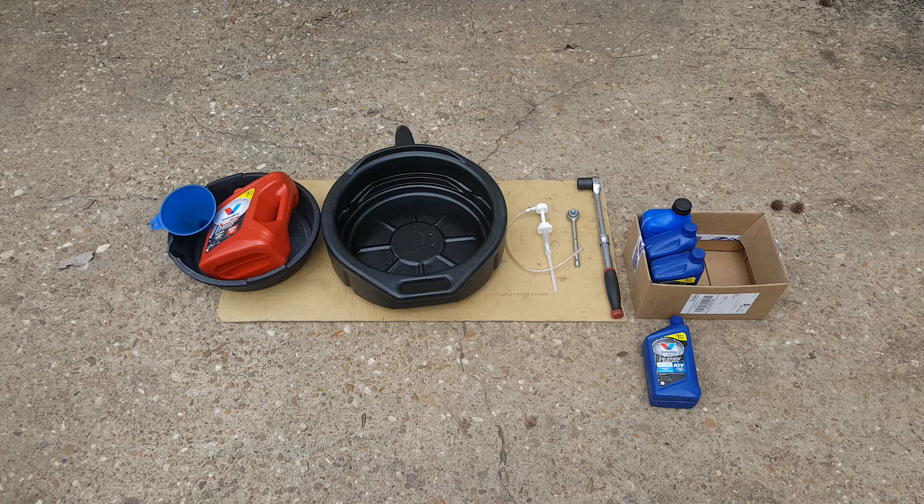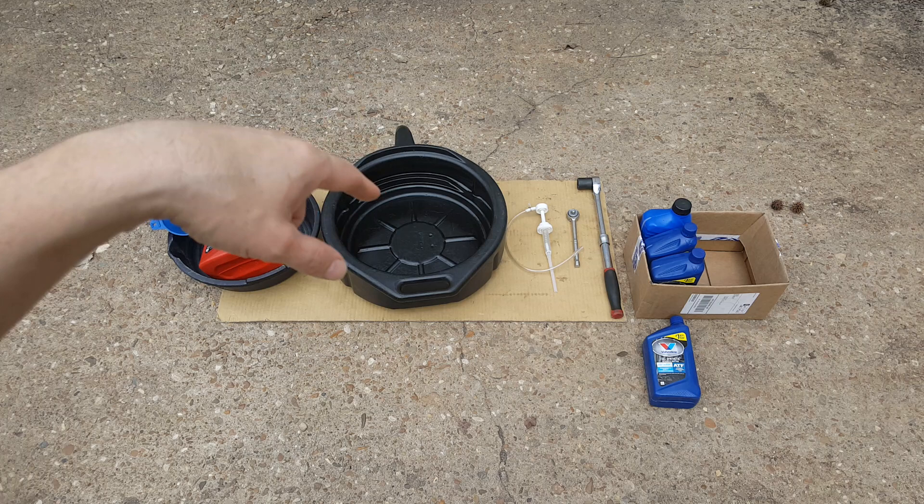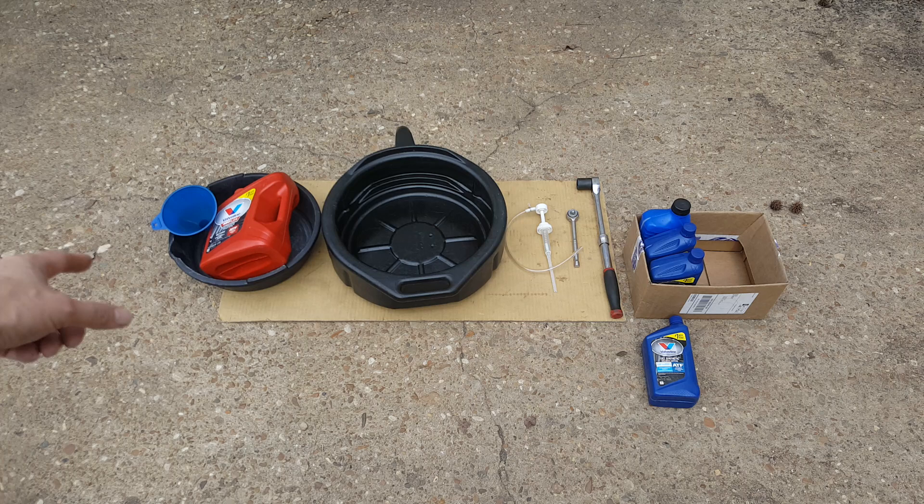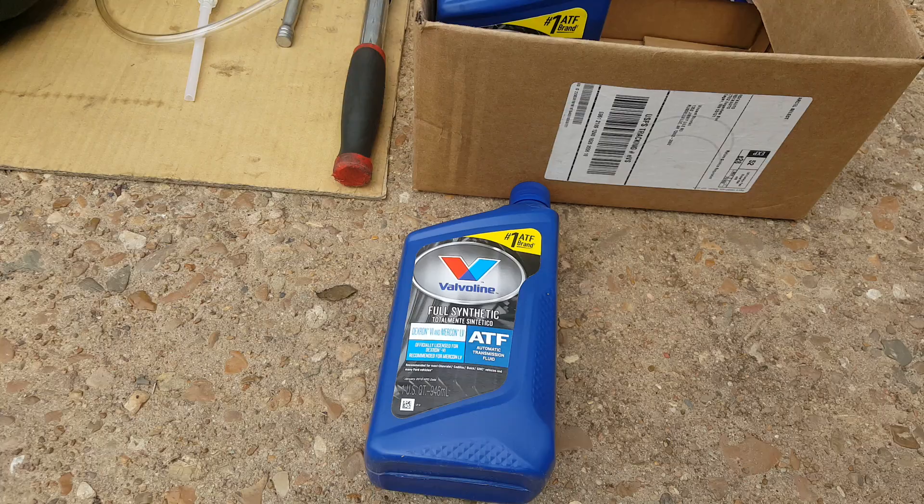We've got four quarts of transmission fluid here, and usually it's about 3.2 to 3.5 quarts on a typical drain fill. Got a 24 millimeter or a 15/16, a little 3/8 ratchet, and this is a little pump — you can get this at any parts store. It's going to go into this quart bottle and we're going to pump. Over here I've got some drain pans and just a gallon jug to pour up and see how much we're getting out.